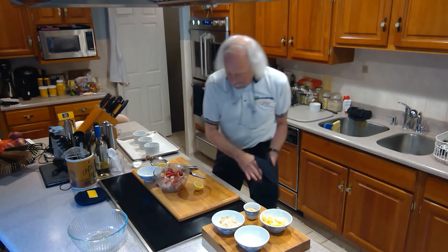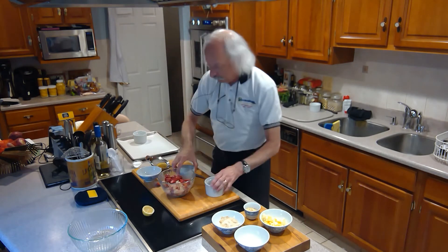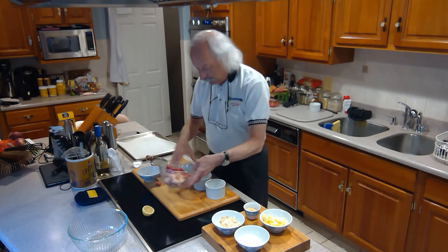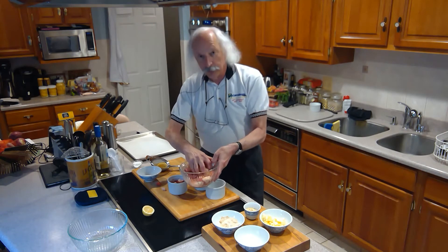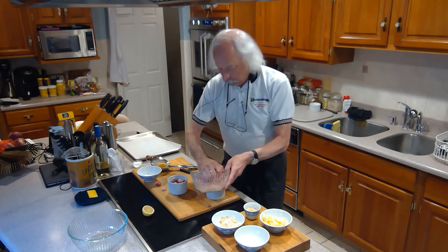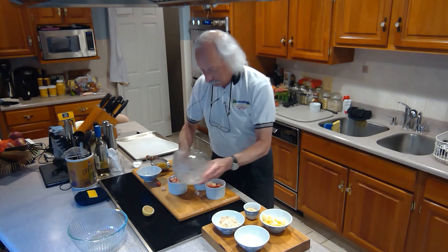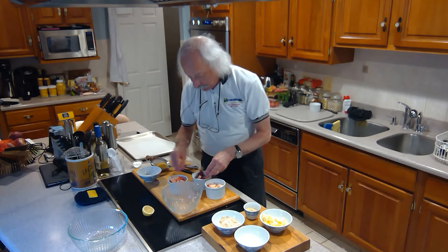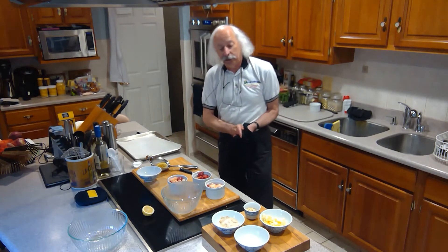What I'm going to do is put the filling into these ramekins. Bring them over and fill them up. We definitely want to fill them up because they're going to shrink when they're cooking — they're going to cook down. So then the next thing I've got to do is the topping.